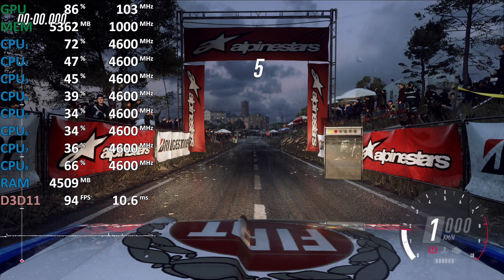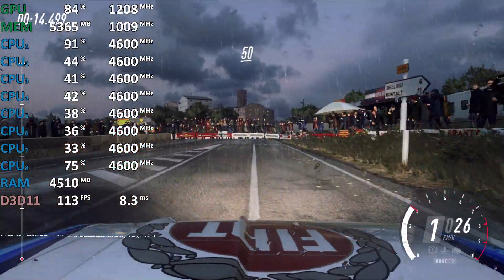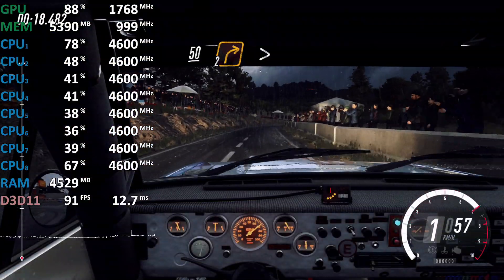5, 4, 60, turn unseen, hairpin left, 50, two right long tightens.